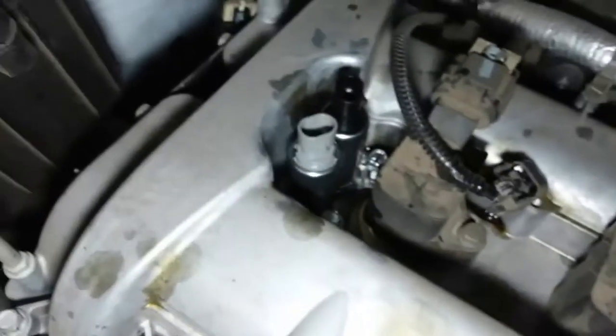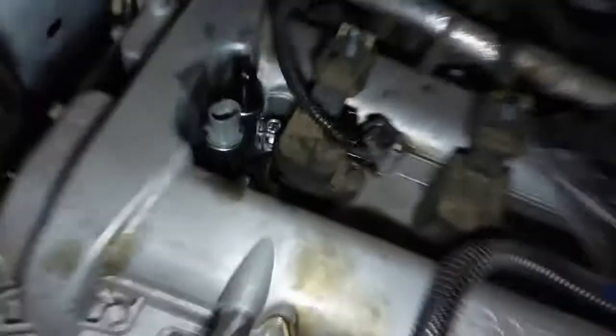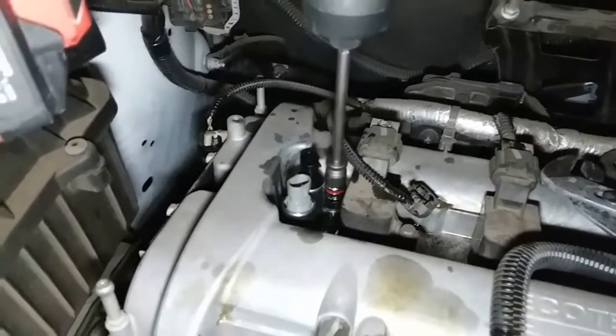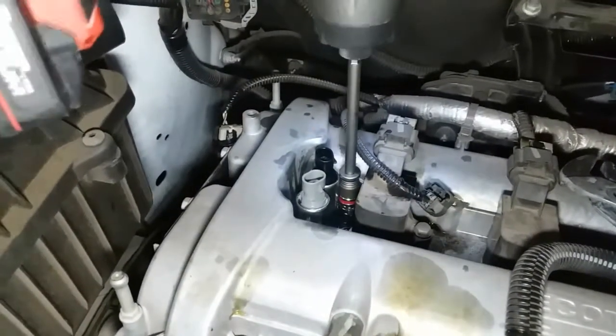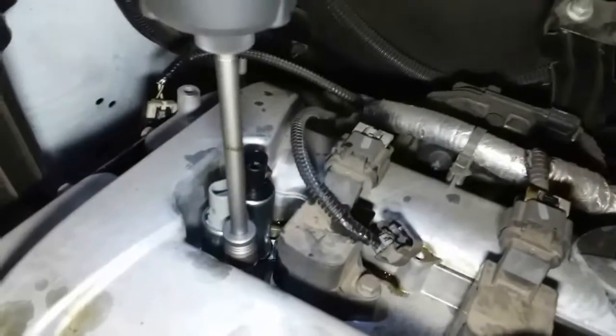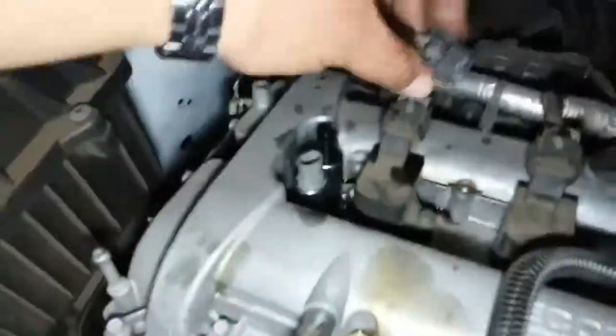Push it in until you hear the little snap, then we're going to tie these up with a 10 millimeter. You might want to use hand tools, not power tools, for the simple fact that this is an aluminum block and you don't want to mess anything up. But I'm good with power tools so I'm not going to overdo it — that's good enough as long as it holds them down.